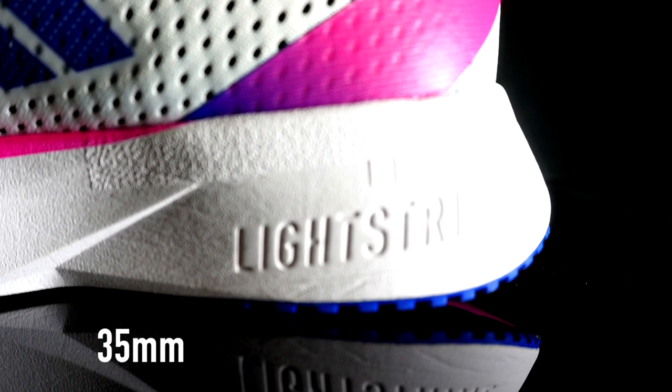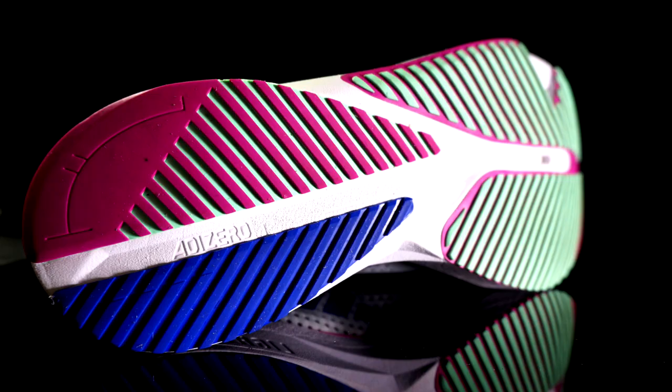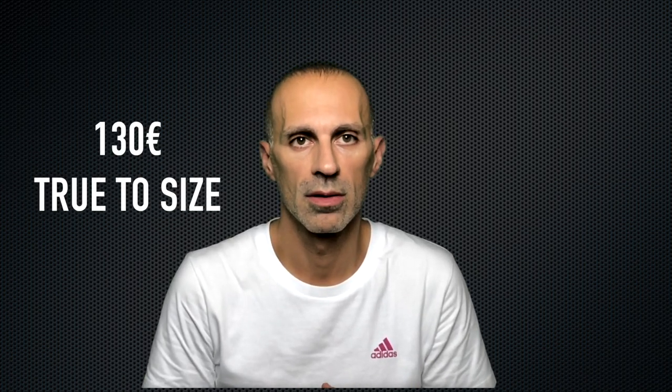Starting from the specs: this is a neutral shoe and the entry level of the Adizero lineup. SL stands for Super Light. It has 35 millimeters in the heel and 25 millimeters in the forefoot, for a drop of 10 millimeters. The midsole features Lightstrike EVA foam and Lightstrike Pro. No Continental rubber in the outsole. The upper is made with a custom woven mesh, partially recycled. It's mainly a road shoe, weighing 261 grams (9.21 oz) in my size 10, and priced at €130.